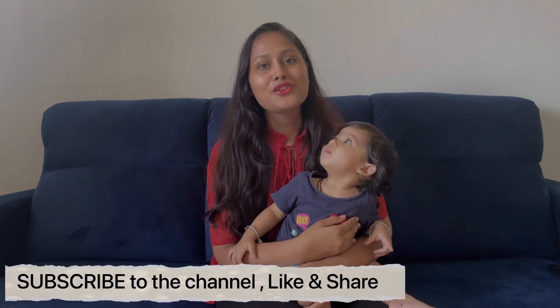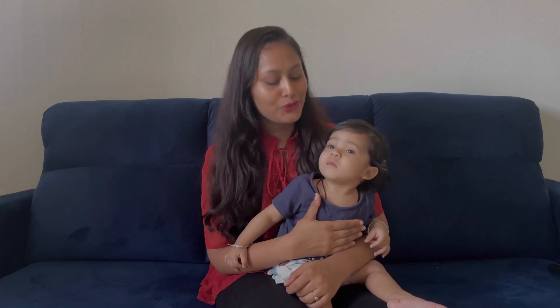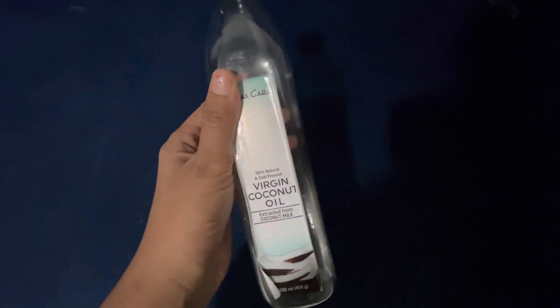Hello guys, welcome to my channel Beautiful Journey with Puja. Today's video is about massaging my daughter. Let me first introduce her — she is Anmika and she is 10 months old. On this 3rd of April she will become 11 months old. This journey so far has been very beautiful, and there are some tips I want to share with you.